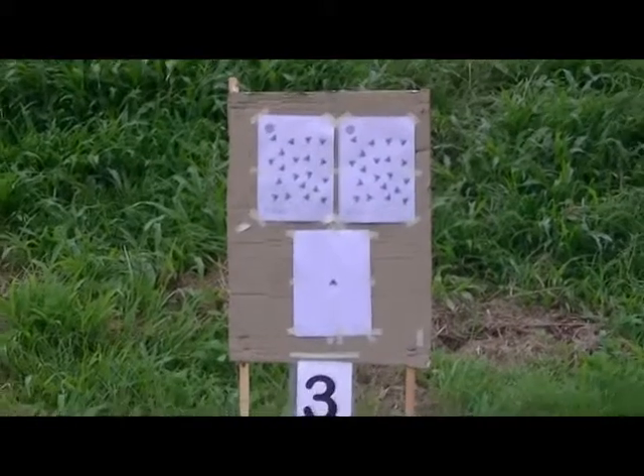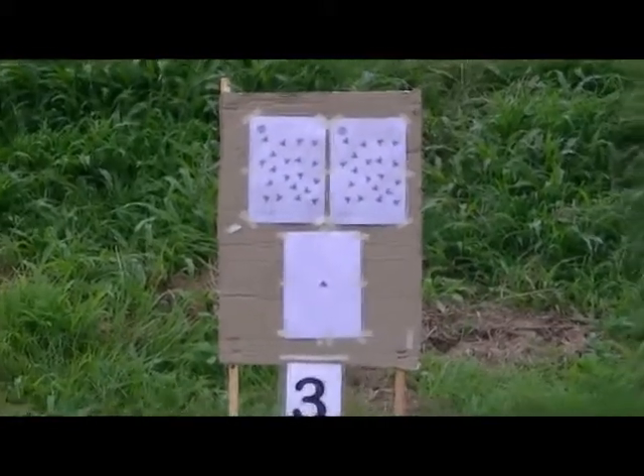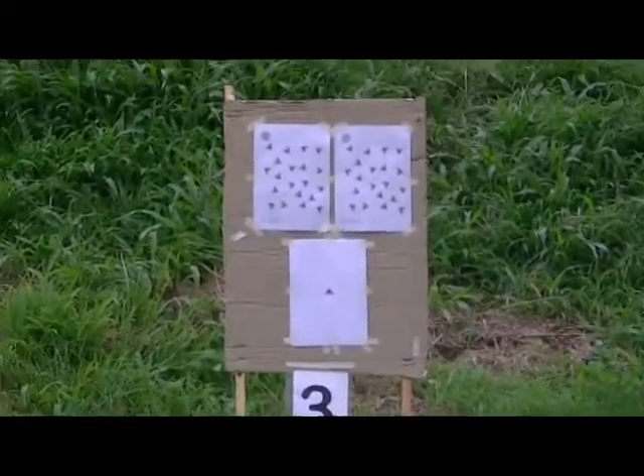Arriba, el número 6. Regulen hasta el número 6.